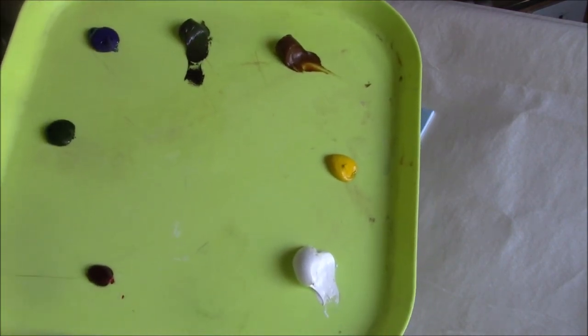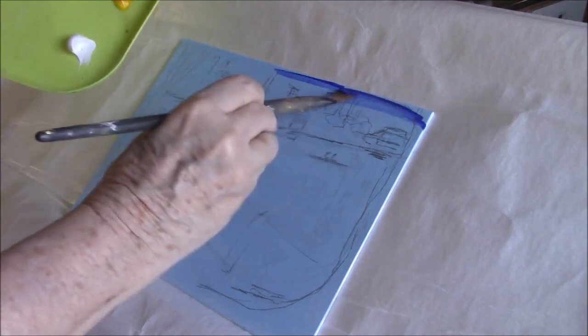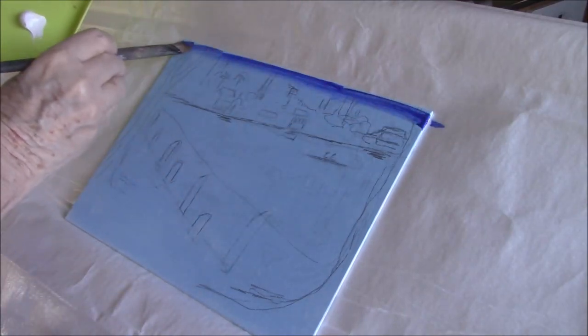As usual, I'm using water-mixable oils. I have titanium white, cad yellow light, raw sienna, raw umber, French ultramarine blue, sap green, and alizarin crimson.